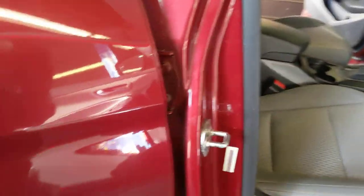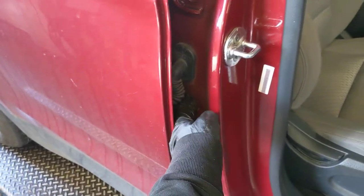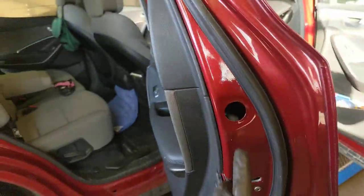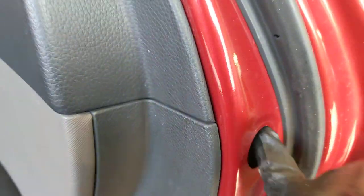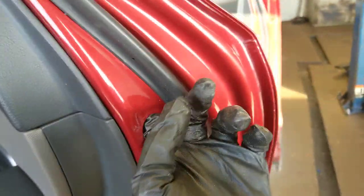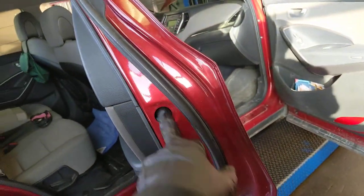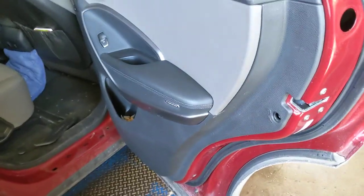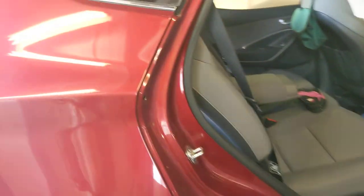Surprisingly, they didn't drill any access holes in the center pillar. This is a factory-made hole, and there's a wiring grommet you can take out to spray up and down in that pillar. These are factory-made holes — you can see there's paint all the way around them. Kudos to the guy; he did use common sense. He made one half-inch hole down there, which I probably would have done too if the customer gave me carte blanche.